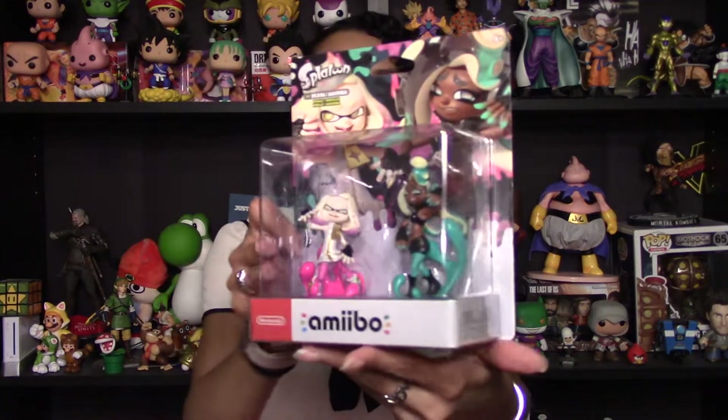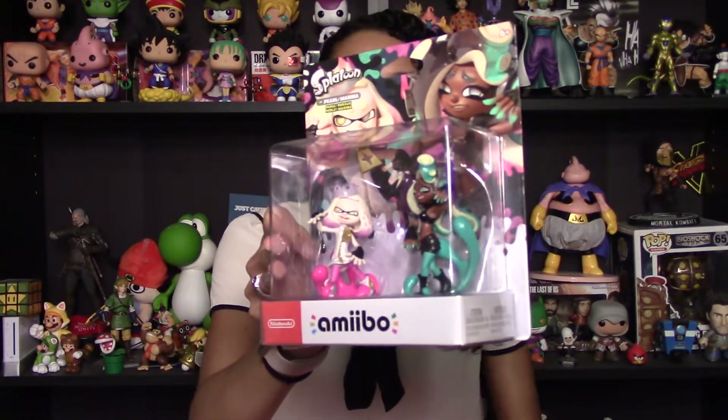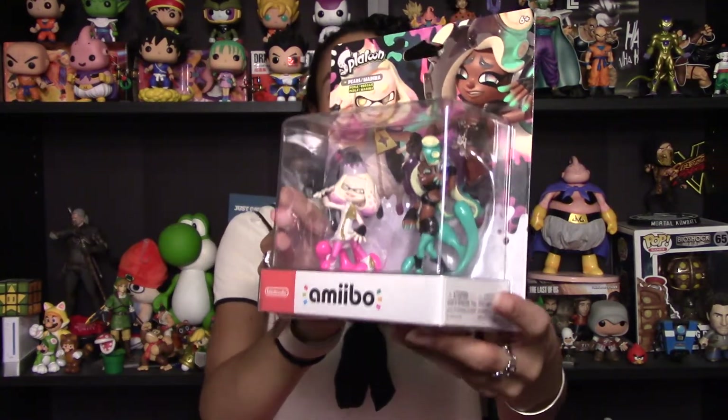If you watch my channel, you know I really like Splatoon 2, and when they announced these I was so happy because I love Pearl and Marina. I think their character designs are so cool. They're so colorful and fun, and I have a joke at work that one of my friends is Pearl and I'm Marina, so I was really happy to pick up this set.